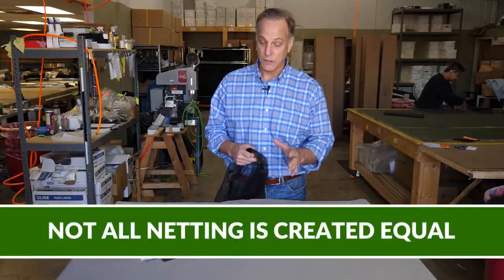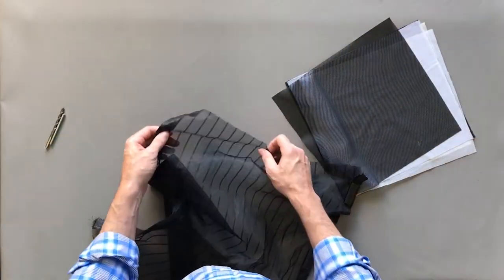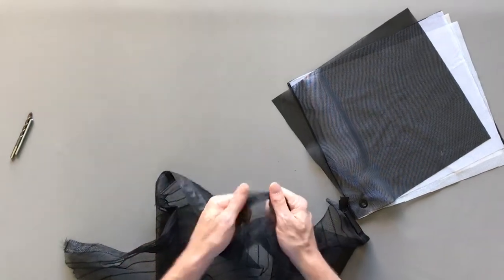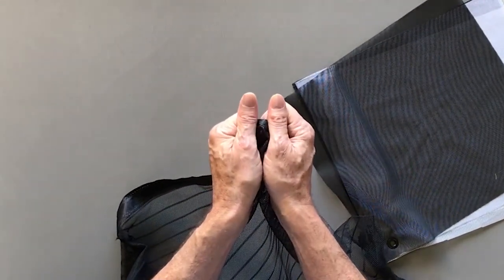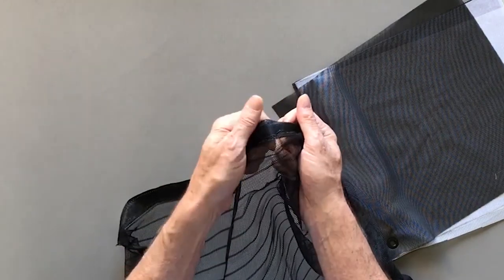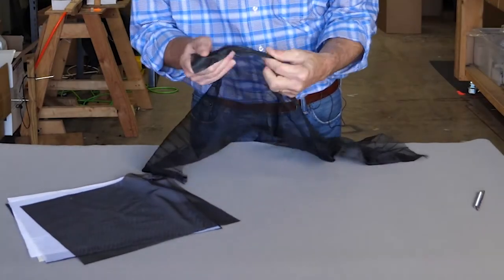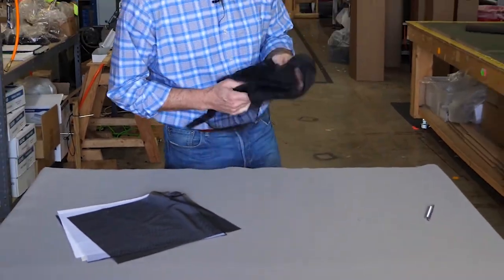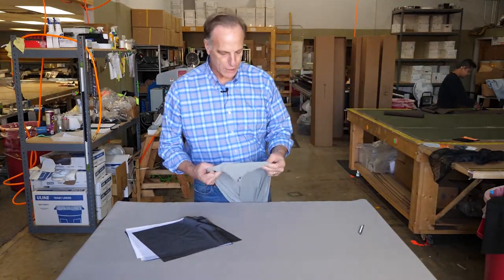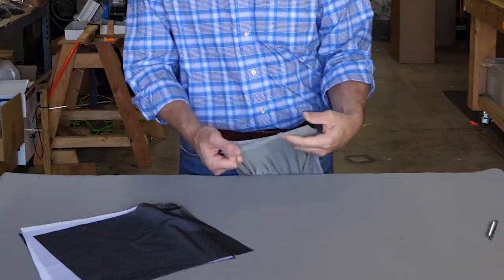Not all netting is created equal. So if raw netting is what you want, this is a competing product you may have seen in the marketplace. I have two fingernails here — this one's kind of rounded, this one's got a point. I'm going to use my rounded fingernail. I'm going to go right through it. There's another product out there used for projection screens — same thing, rounded fingernail, goes right through.